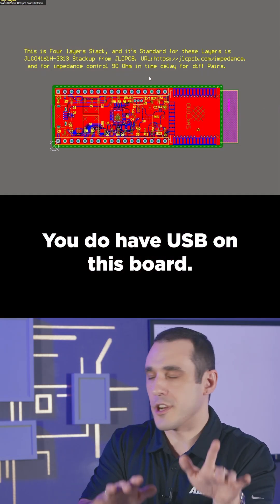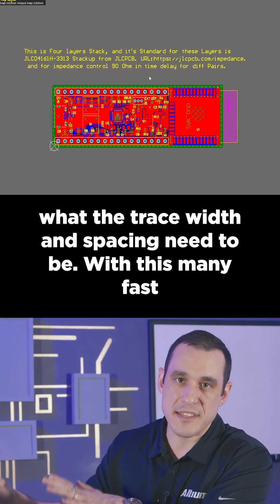You do have USB on this board. You should make sure that you specify somewhere what the trace width and spacing need to be.